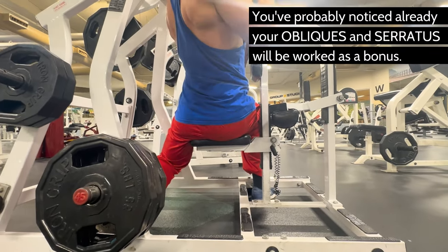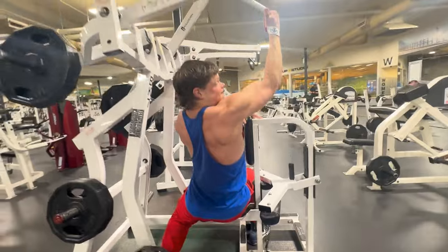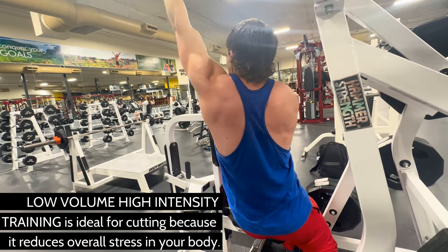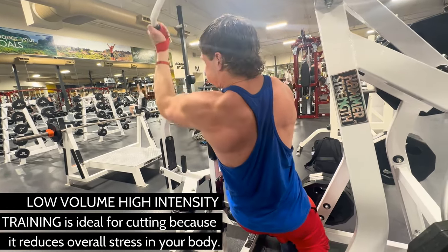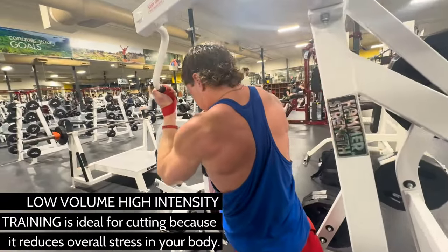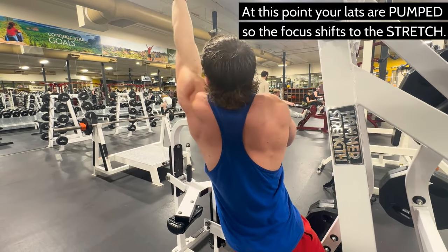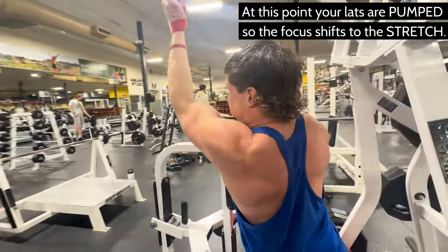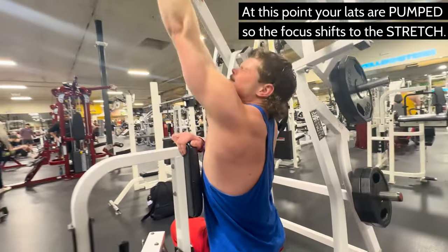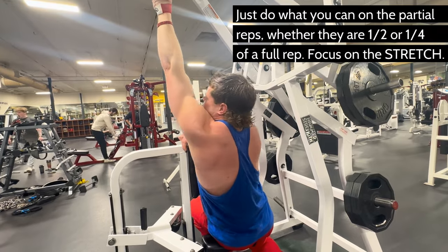That brings us to partial reps. Depending on your training program, you might be doing three or four sets of this exercise, or maybe just one set — this is more my style. If you're on one of our cutting workout plans doing high-intensity, low-volume training, you're going to do one set to failure and then push past failure. After your eight full reps, without letting go, let the weight go all the way back up and stretch as far as you possibly can. When you think you've stretched all the way out, exhale again and stretch a little bit further — you'll surprise yourself, probably another couple more inches. From here, you're going to pull for five partial reps with the goal of bringing your elbow lower than your shoulder blade.